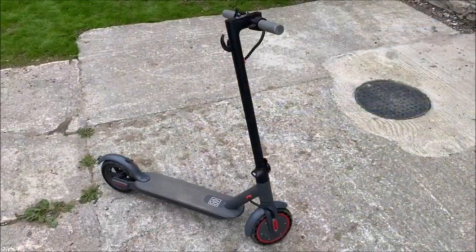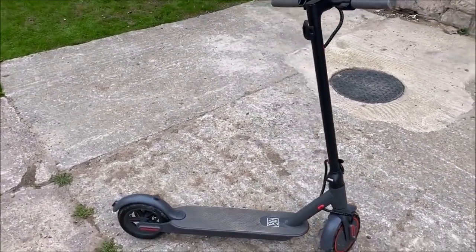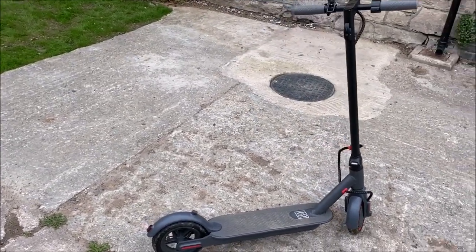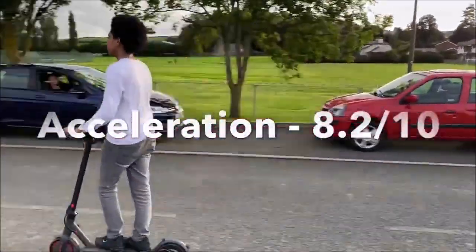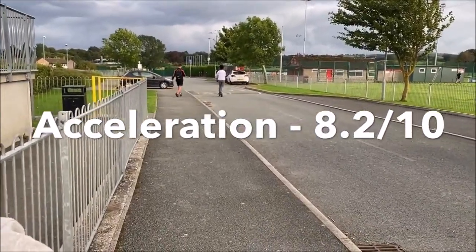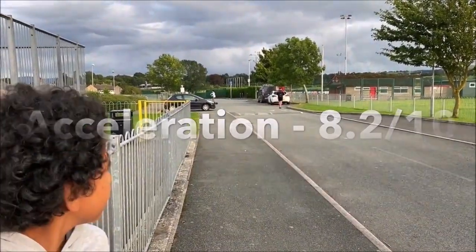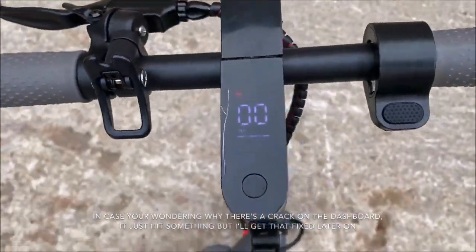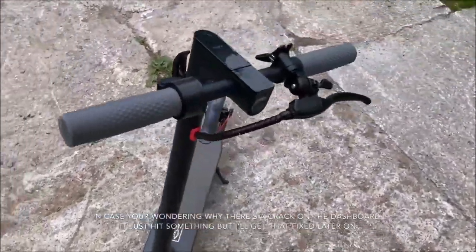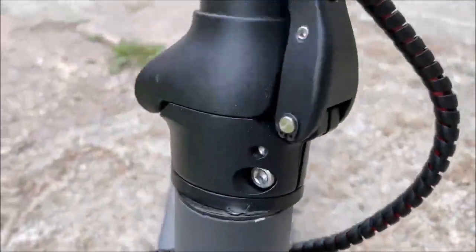The braking comes set up quite well but you can fine-tune it to make it tighter or looser depending on how smooth and how quick you want to brake. The scooter has really smooth and fast acceleration — it can hit 15 miles per hour in about two seconds and 19 miles per hour in just over five. It has a 300 watt motor, just like the Xiaomi M365 Pro.